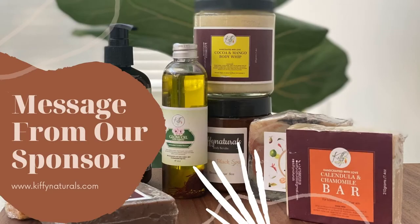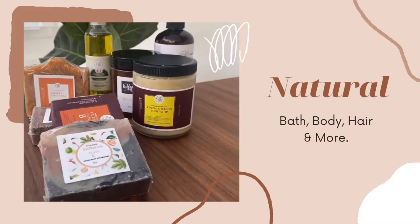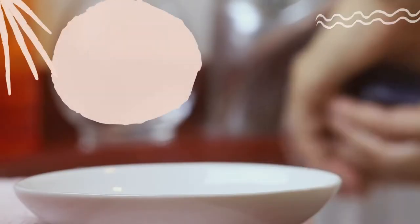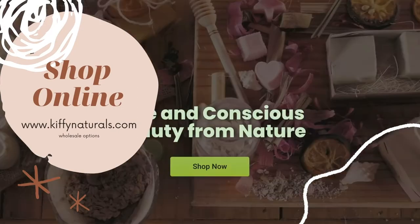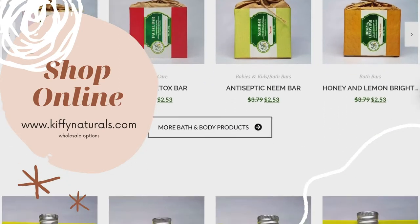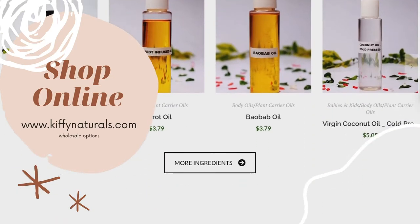Here's a little message from our sponsor today. Kifi Naturals is a woman-owned, Muslim-owned business that creates natural and organic fair trade items and well-researched products for bath, body, and hair. Their handmade soaps, lotions, shampoos, and more have ingredients sourced in countries that help empower African women and raise their standard of living. They offer products with certified organic-based oils, essential oils, and butters, and can also work with companies for wholesale use. You can find Kifi Naturals at kifinaturals.com to get these amazing products for men, women, and children. When you support small businesses, you support a dream.